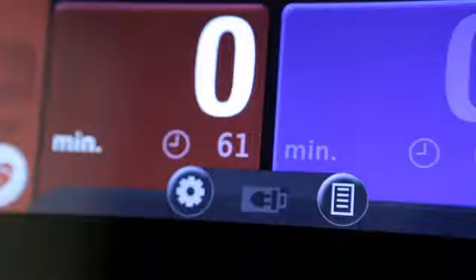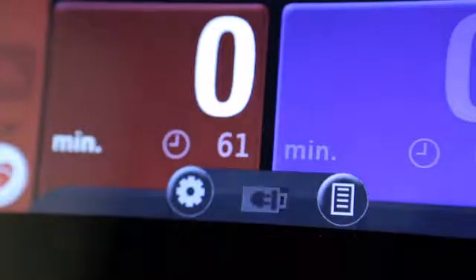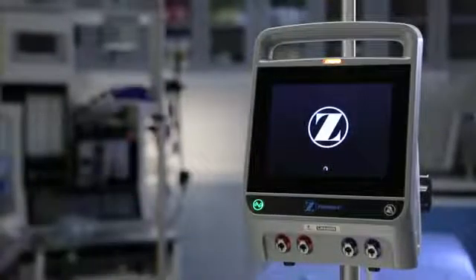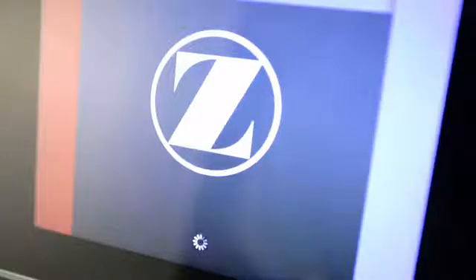If AC power is lost for any reason, the AC indicator light will go off, but the unit will remain powered for up to six hours via the battery backup. When operating on battery backup, a battery status icon appears and displays the battery's current capacity. When the ATS 4000 is turned on, the unit automatically runs a self-test to check system hardware and software.